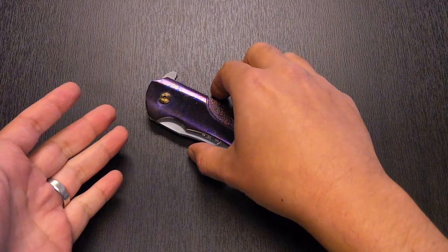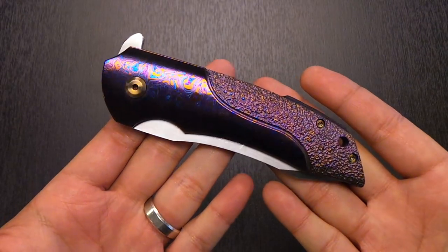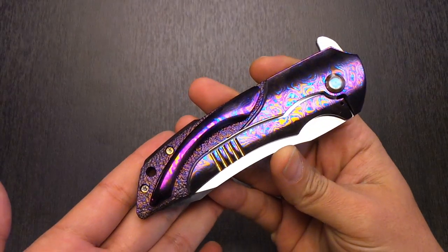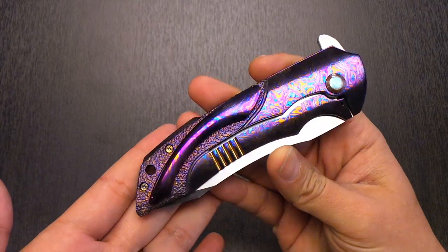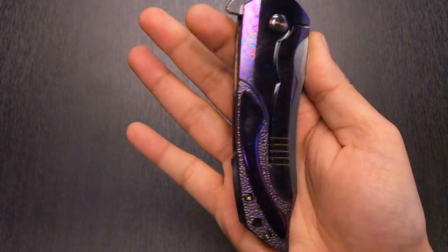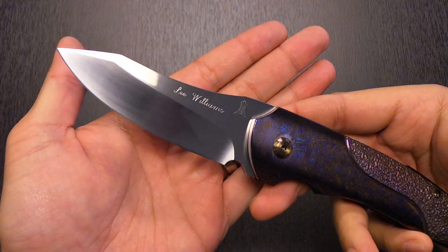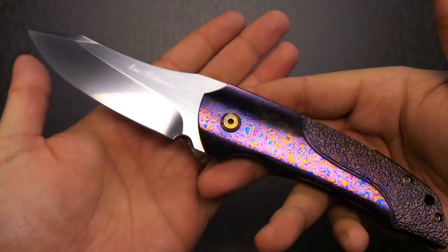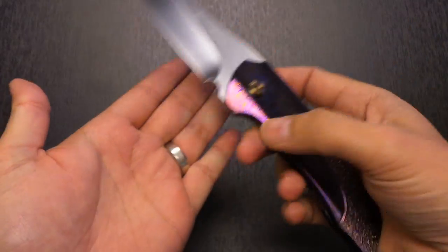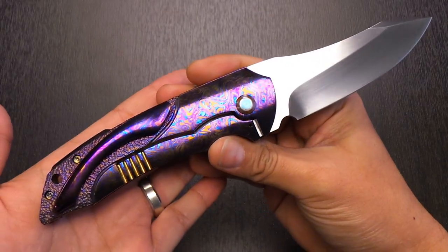What we're looking at — let's just get right into it — is a collaboration piece between Jeremy Marsh and Lee Williams. What we have here is called the Kickstop Rockstar. It's a great story about how this design came to life, and what we're looking at is a complete both-sides Timascus handles with a kickstop flipper with an absolutely gorgeous grind. I've been looking for this piece for a long time and honestly thought it would never leave the collection of the guy who owned it before.